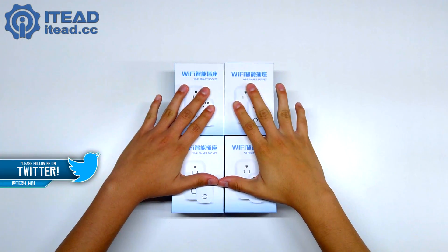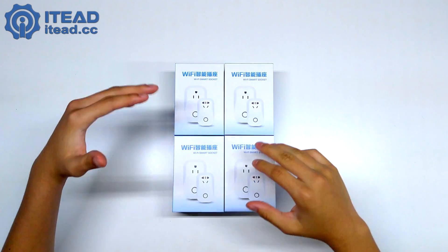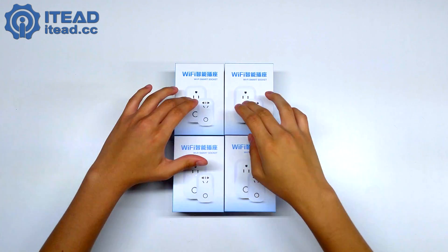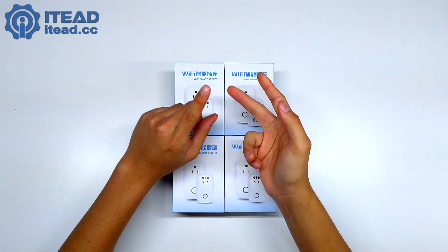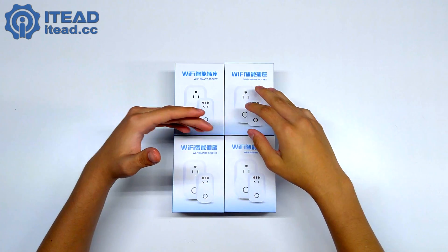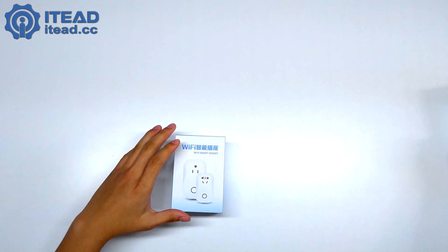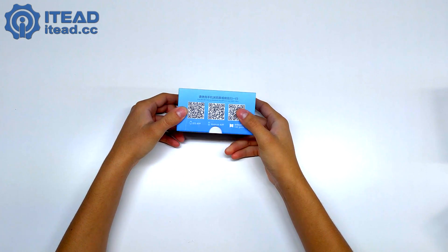As you can see, we've got four of them. Links will be in the description below. They go for about 12 bucks, which is really affordable compared to other companies. They come with an app, and not only do they have the US plug but also UK, CN, and EU — so four plug types, basically for almost everybody. I got the US one.